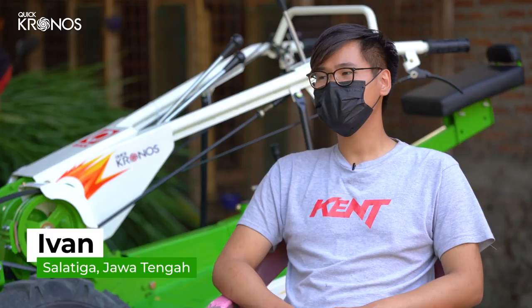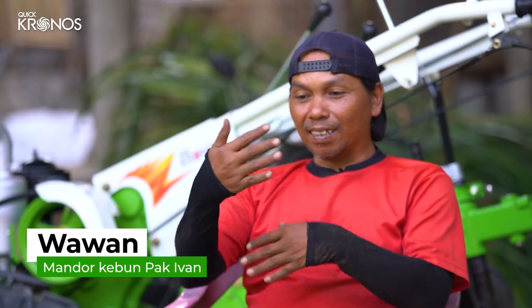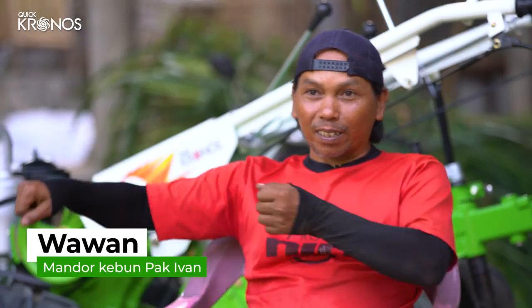Saya cari-cari tapi belum ada traktor lain khusus untuk bikin gulutan sampai sekarang, kecuali dimodifikasi. Makanya pilihan saya cuma KWIC Kronos atau KWIC Zena. Untuk tanah yang terlalu gembur, KWIC Kronos ini baik untuk membuat gulutan atau parit. Saya pilih KWIC Kronos karena harganya lebih terjangkau. Lebih nyaman dipakai, dan hasil pengolahannya bisa lebih lembut. Kalau ada roda ini, mengoperasikannya lebih enak, bisa belok kanan atau kiri pakai handle, tidak perlu ditarik ke sana ke sini. Kalau cuma rotari, kita cuma lurus saja.